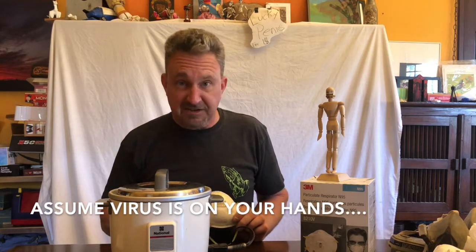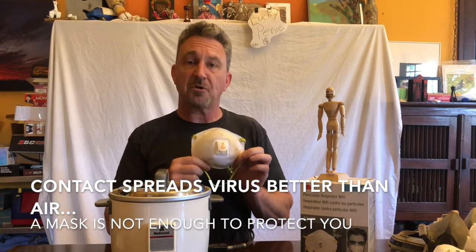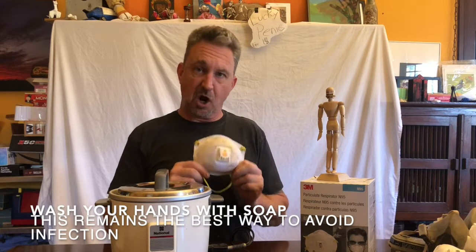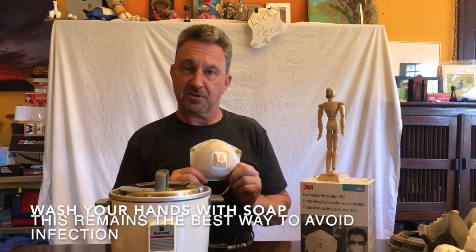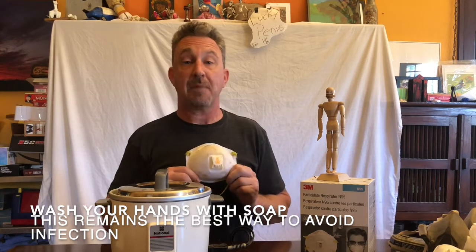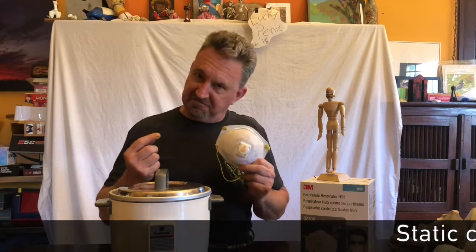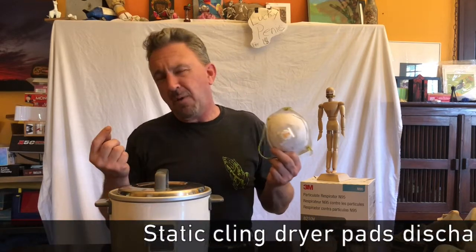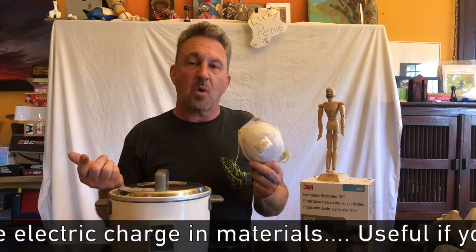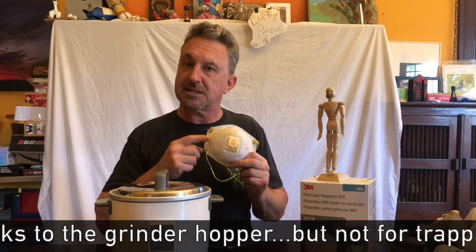Now a little bit of explanation here. This mask is made out of polypropylene plastic. That polypropylene plastic has a negative ionic charge to it which attracts particles — it's the same technology that's used in say a Swiffer pad or a microfiber towel. That negative charge doesn't go away. You can defeat it for a short period of time, but why would you? And most importantly, it doesn't go away.